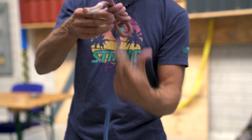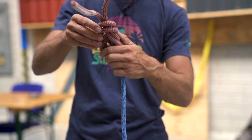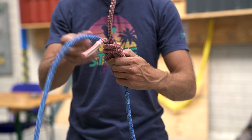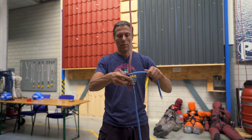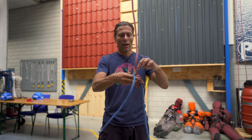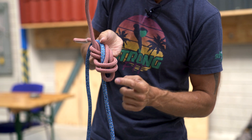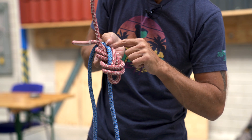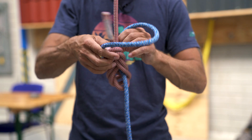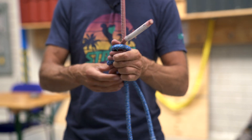I start at the first hole where the bight comes out, so I go up. I guesstimate I want a tail end like this — maybe a little bit less. And I follow the bight back through the rope all the way around, the same as I would do with a regular re-threaded figure of eight.